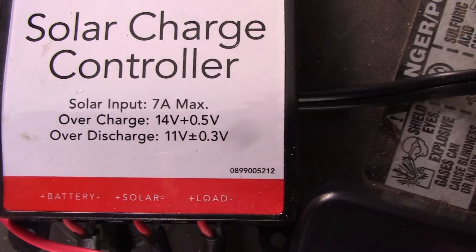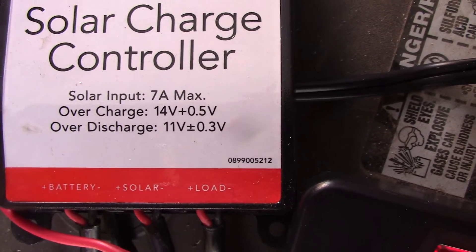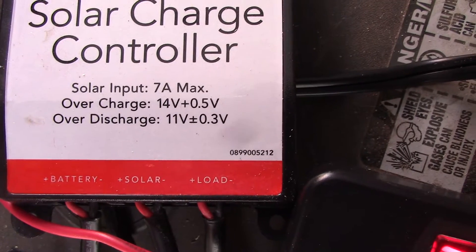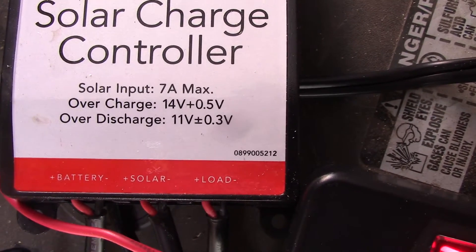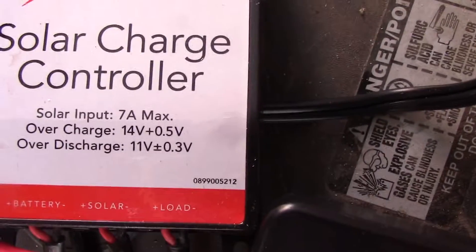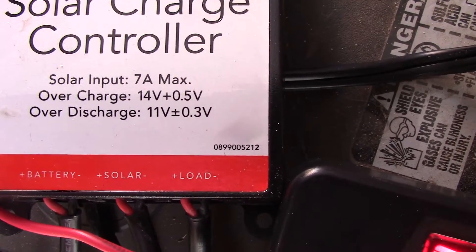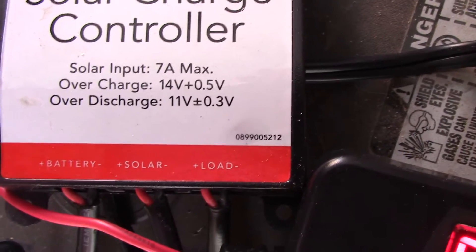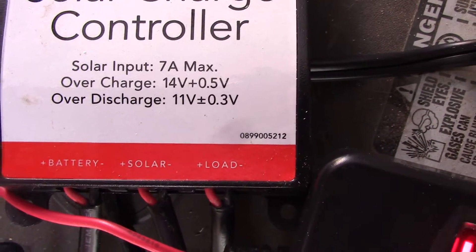The solar input is 7 amps max, which our 30-watt panel is well under. Using Watts law, you can safely go up to a 50-watt panel with this charge controller. The over-discharge light — that red light — will go off when your battery voltage drops to 11 volts, plus or minus 0.3 volts.